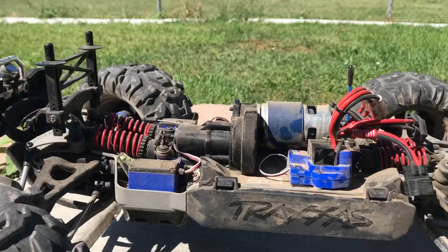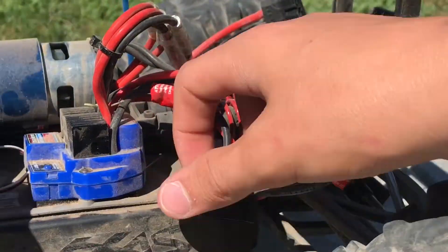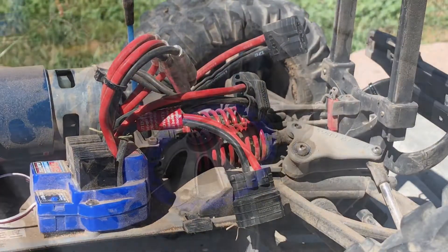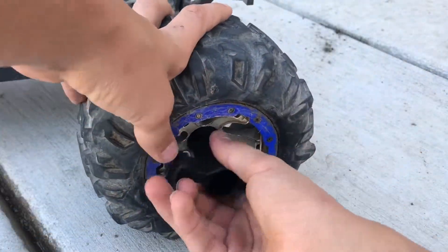Step 1: Remove the shell. Step 2: Remove all non-waterproof electronics and batteries. Step 3: Remove the tires.